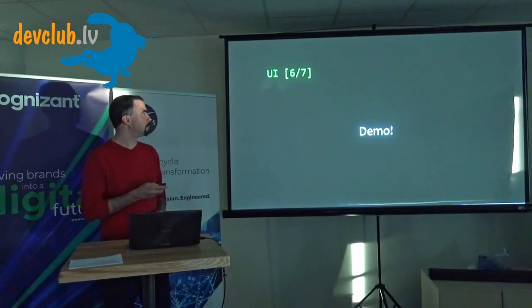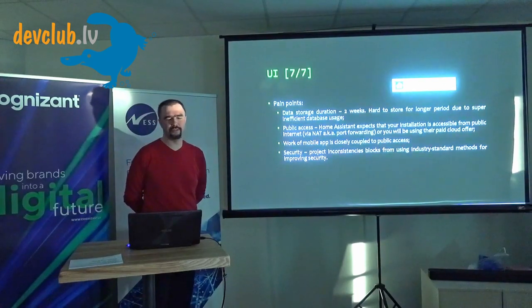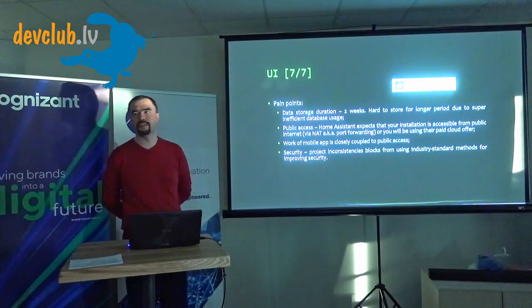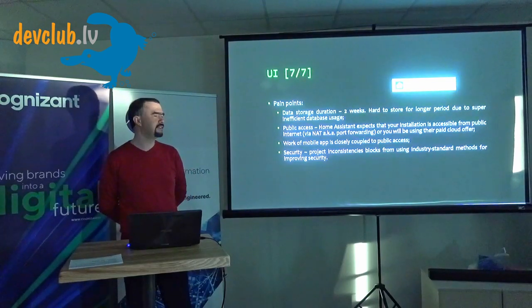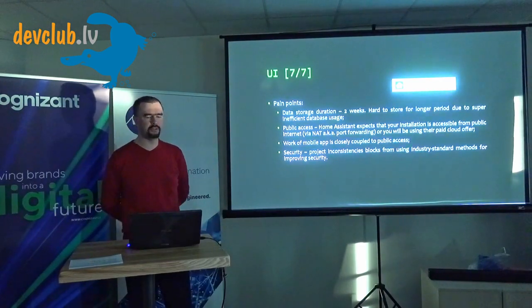The problems with Home Assistant: first, data storage is very inefficient — they use an SQL database in a very wrong way. It got better after a major change about a year ago, but it's still wrong, making it hard to store data for long periods. Another problem is public access — the project assumes you'll have public internet access to the instance, otherwise the mobile app won't work. The project is also very inconsistent, making it hard to add extra security on top of the UI.